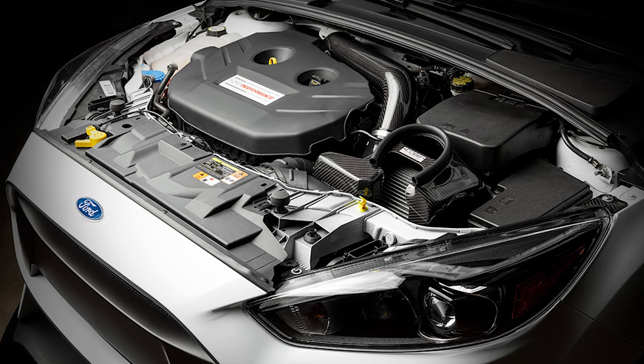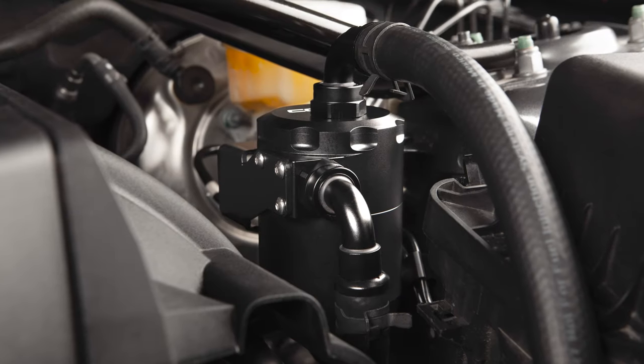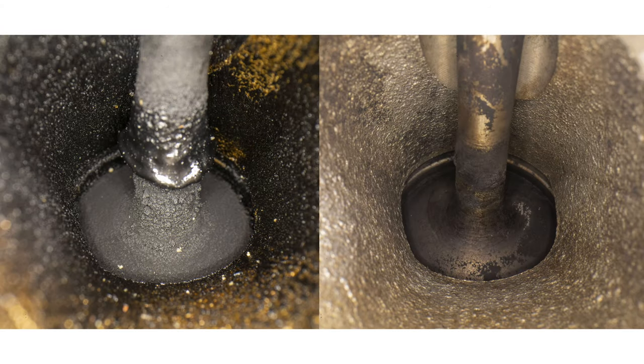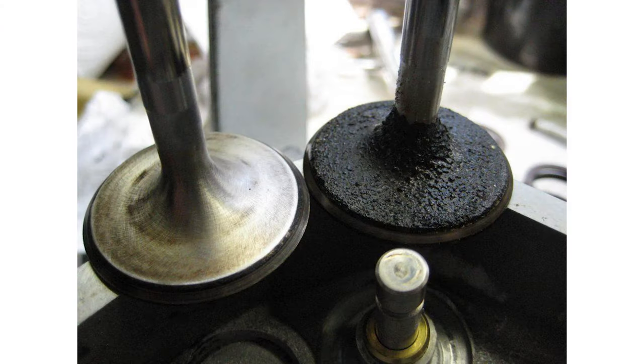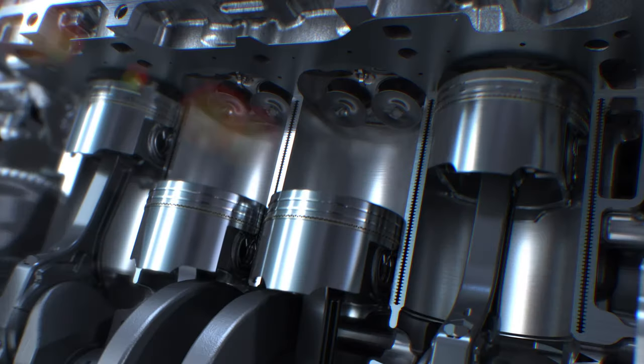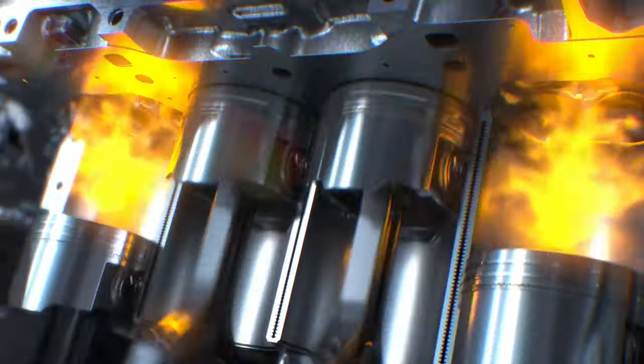Every direct-injected turbo engine needs an air oil separator, but they're not all created equal. Here's a breakdown of what makes the Cobb Tuning version special. Oil vapor from the PCV system will gradually build up carbon deposits on the engine's intake valves and within the combustion chamber, causing inefficiency in airflow and the combustion process that robs power and increases the likelihood of detonation, which can severely damage the engine.